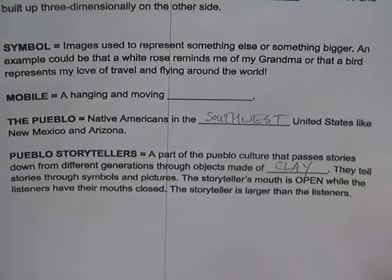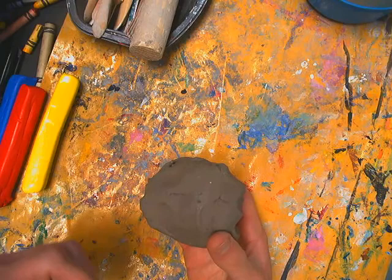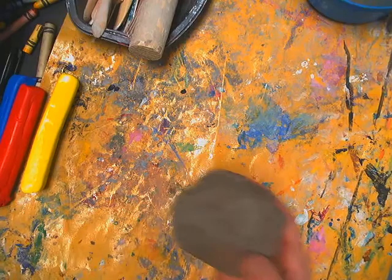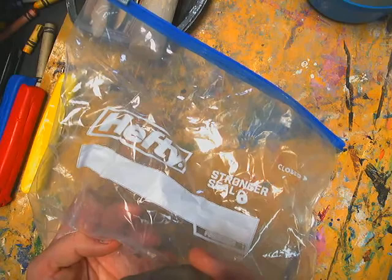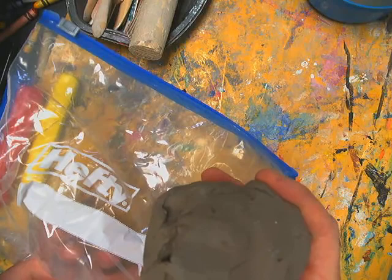Not everyone has access to clay. I use Amoco air dry clay in the classroom — it's the most like regular clay, but you don't need a kiln or oven. Just let it air dry when finished. Until you're done though, keep it in a Ziploc bag with a little water sprinkled on it, because if it dries out you won't be able to scratch and attach more details — you'd only be able to glue pieces on.